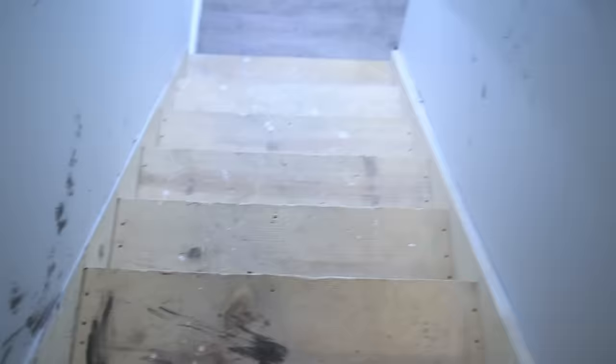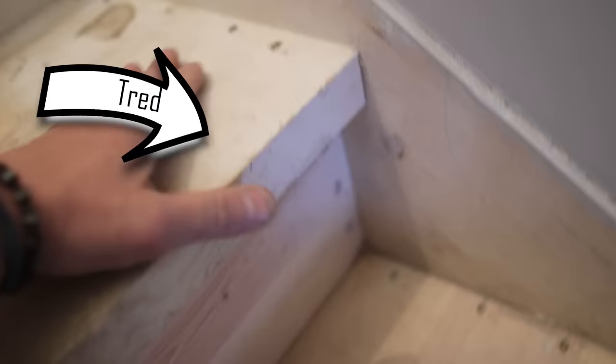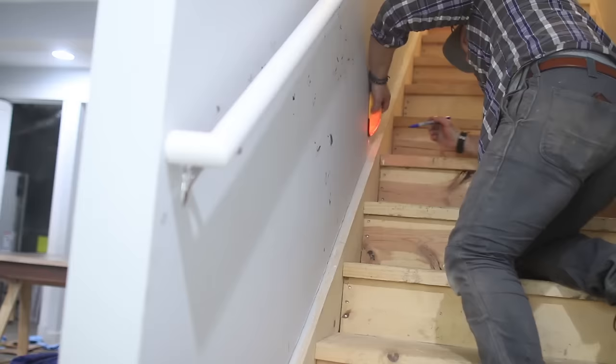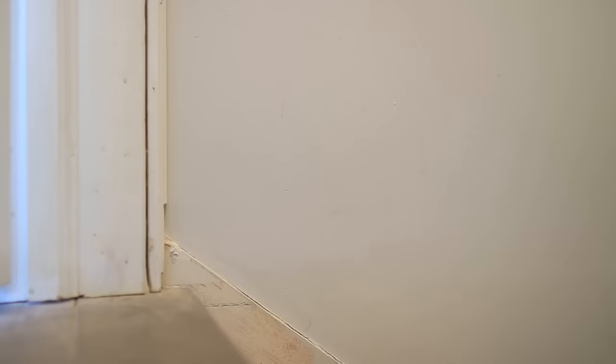These are our stairs going down into the basement and obviously they've never been finished, but today's the day. Let's talk about what parts stairs are made of because I'm going to be referring to them quite a bit. The sides of the stairs are called stringers. The part you actually step on is called a tread. And the rising part from the tread, that's called a riser.